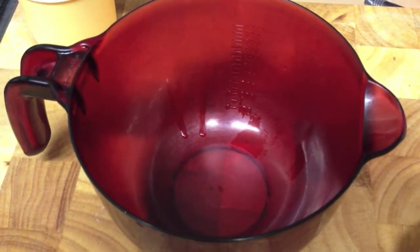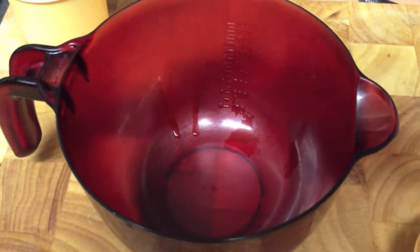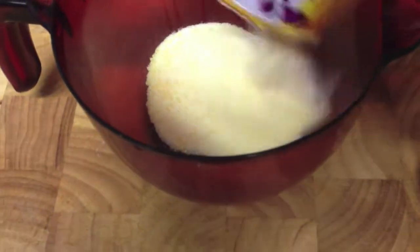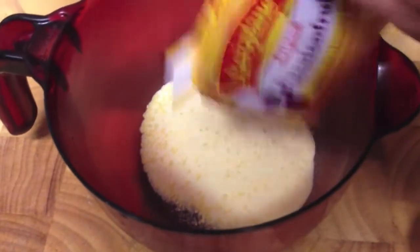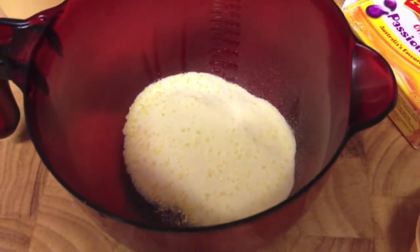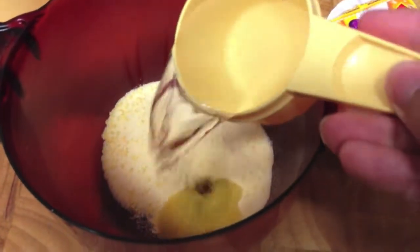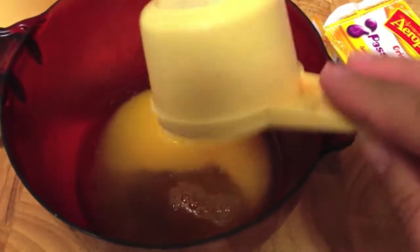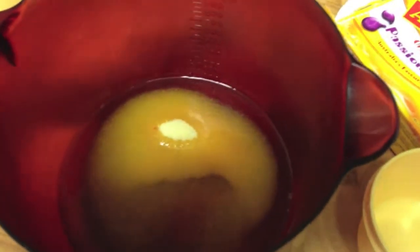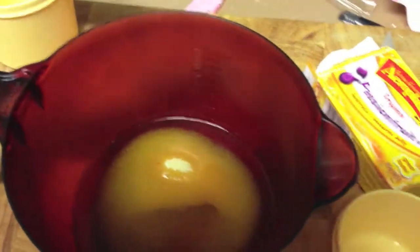Into a microwave-safe jug, pour the contents of the jelly packet — I'm doing passionfruit this time. All the jelly crystals in there. Then add half a cup of boiling water. Only half a cup. I know the directions on the packet say to put in a full cup of boiling water, but you only need half a cup at this step.